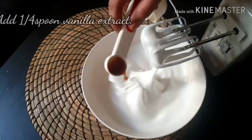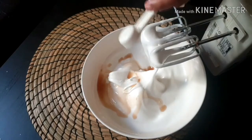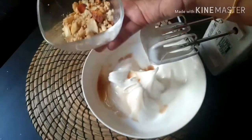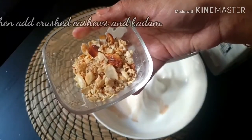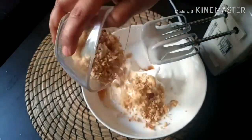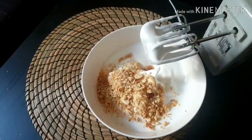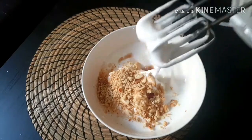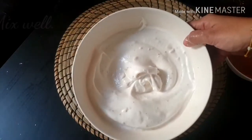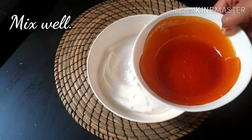We will add vanilla essence, cashews, and badam. We are ready — add the egg mix and sugar syrup together.